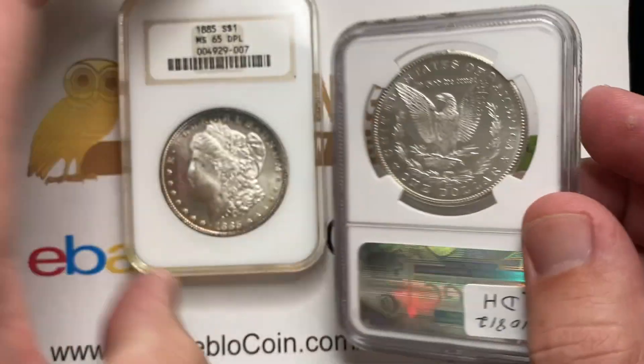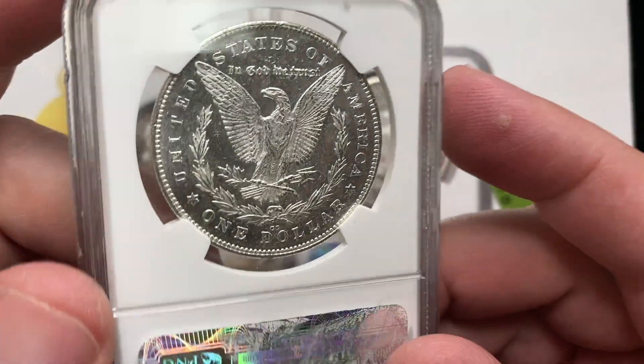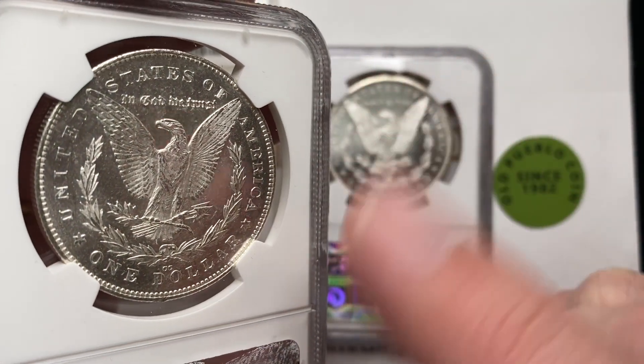Here's the thing — when you start talking about having a cameo look to a coin, that's always going to be the thing that really draws you to these coins. But lots of times they don't have a cameo finish as much as it is that they have that real big mirror finish on the back of the coin.